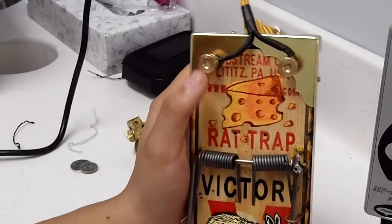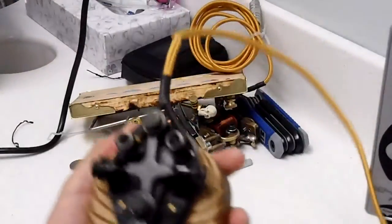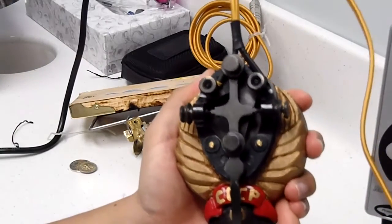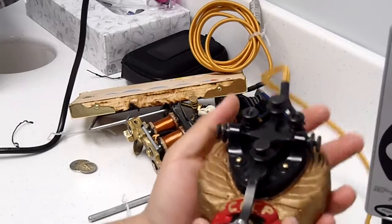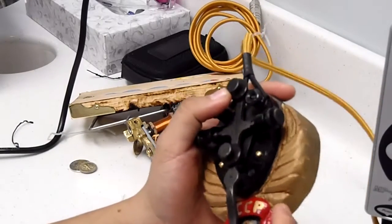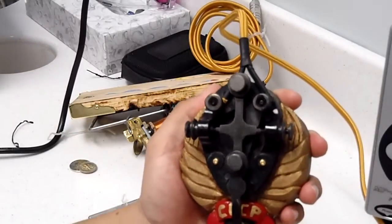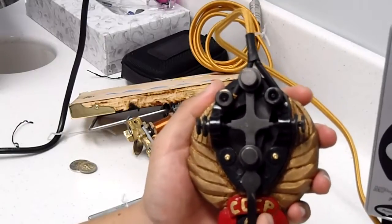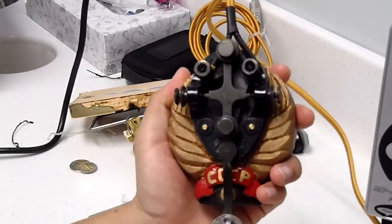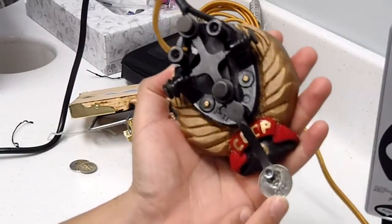I'm going to show you another one I have over here — the one connected to my power supply. This one is made out of a telegraph key. I decided to carve the base and I made this Russian kind of logo or whatever you want to call it, and I put a nice Russian coin right here.